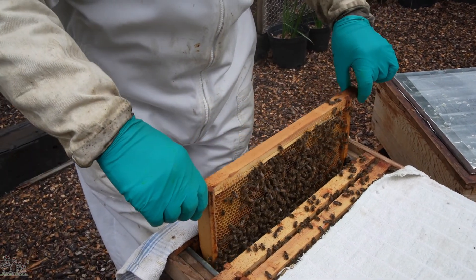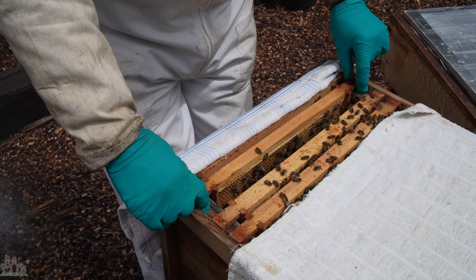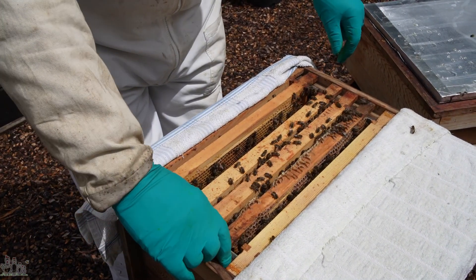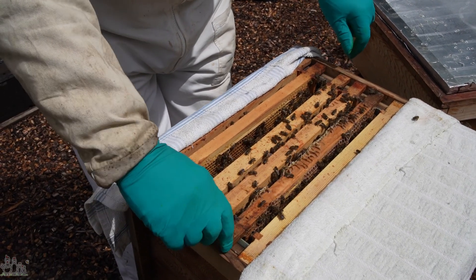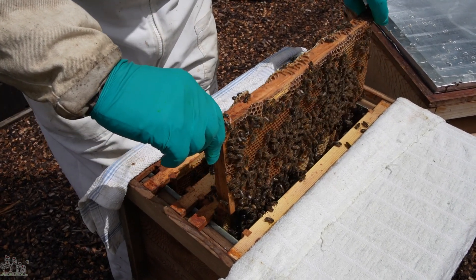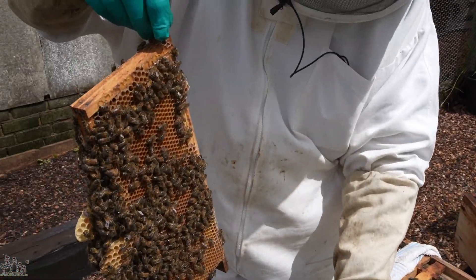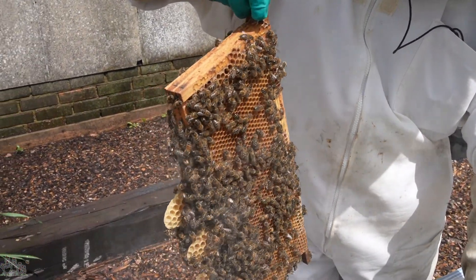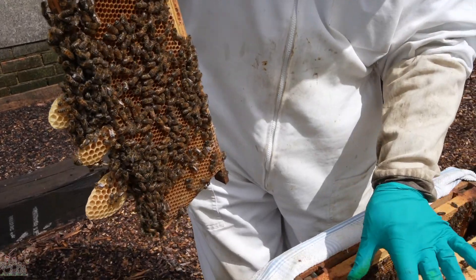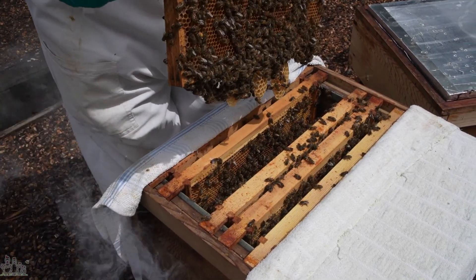I wonder — maybe rather than having the frame of eggs in the middle, perhaps I'll move that to the outer edge of the brood nest, because that does tend to be where they produce most of their queen cells. Perhaps if we do that, that will encourage them to do what we want them to. So we'll shove those two in there with the rest. You've got a brood frame there and a stores frame there, and we're going to put this one with the desirable eggs in that space.